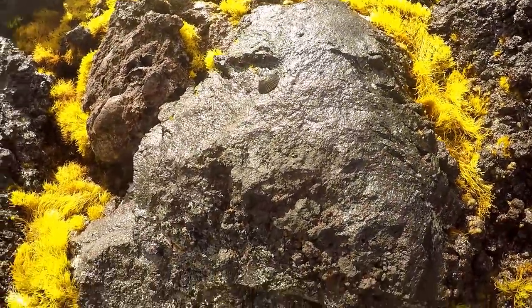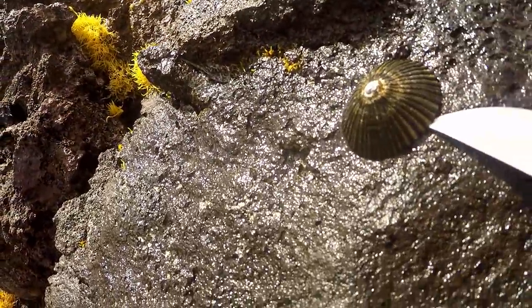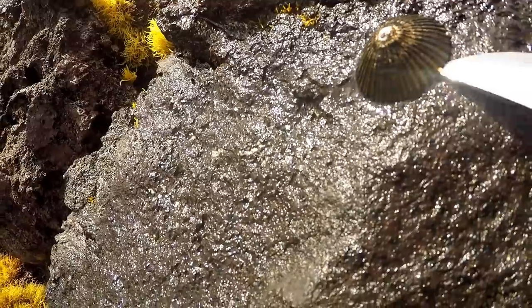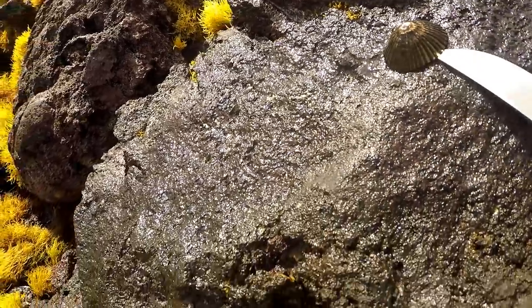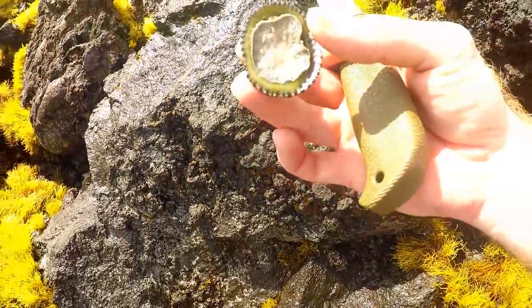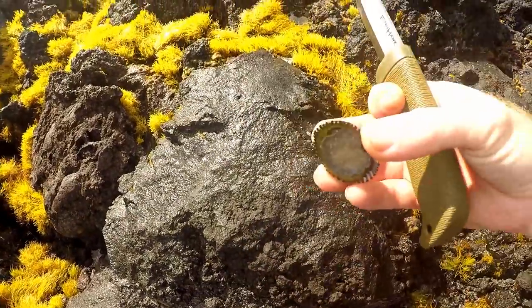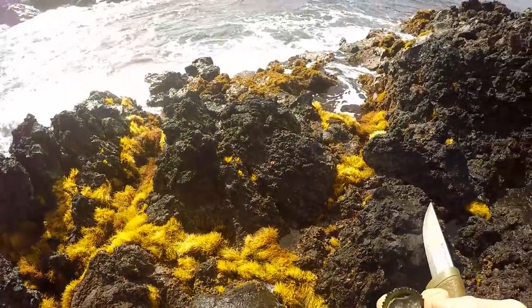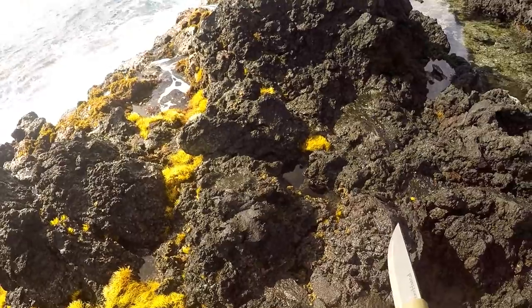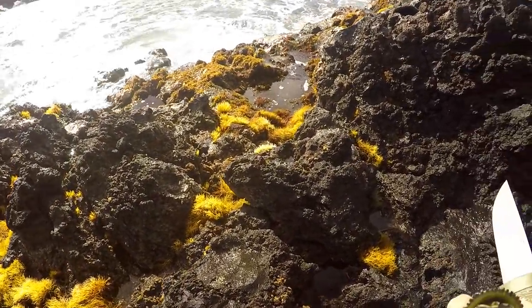When you're picking Ope, try not to turn your back to the ocean. Got it — there we go, Ope. Right next to the ocean. Very dangerous to gather this, so be very aware of what you're doing.